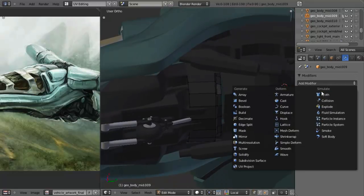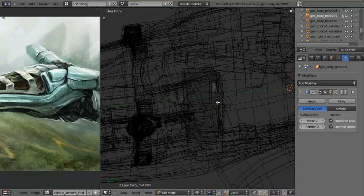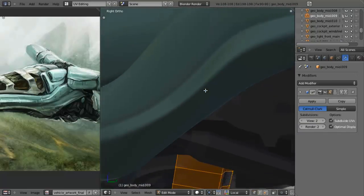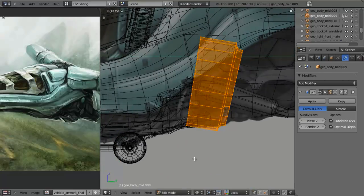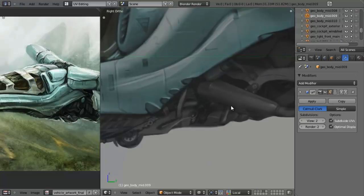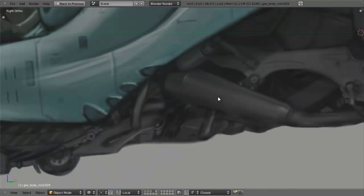To get started, I also want to add in my Subsurf modifier, set that to Level 2 and Optimal Display. Then I'll select everything, W and Shade Smooth. Now let's take a look at our concept - I'll switch over to layer 4 that doesn't have anything on it. We can see right in here we've got what looks to be almost like a tube, some tubing running around that outer edge, and we also have some struts and some tubing as well.